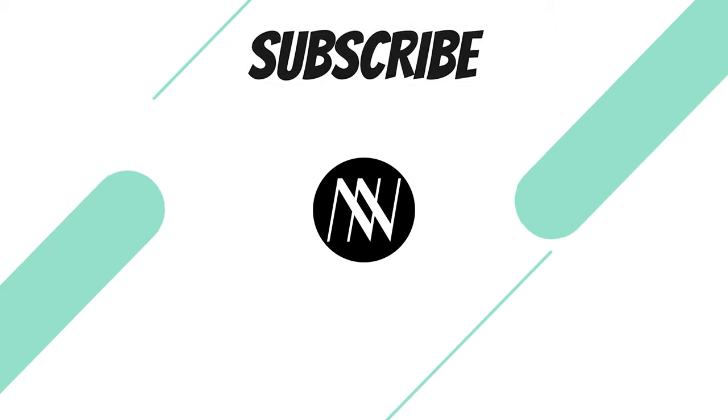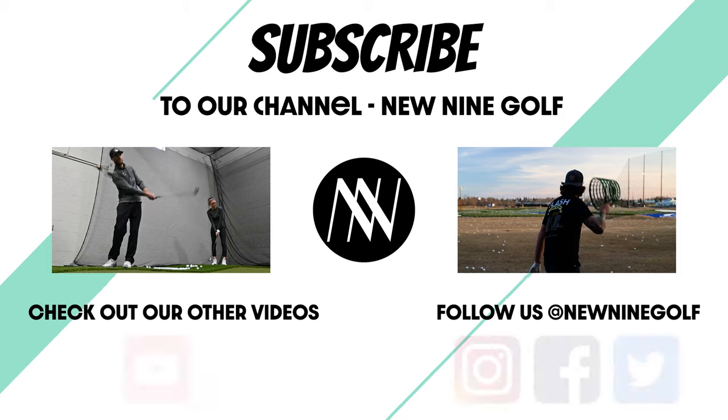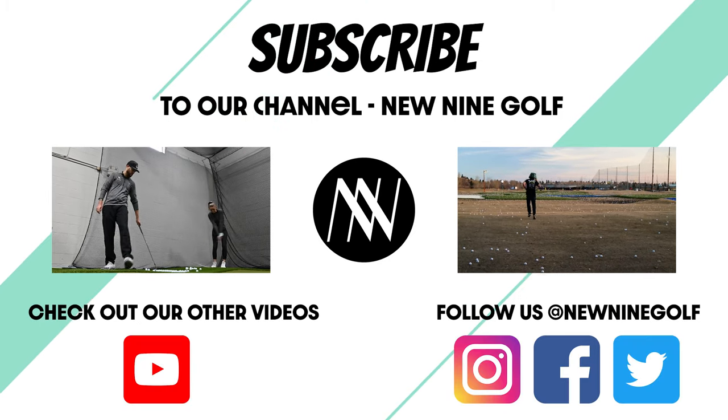Thanks again for watching this New Nine review and we'll check in with you next time. We'll see you next time. Bye.